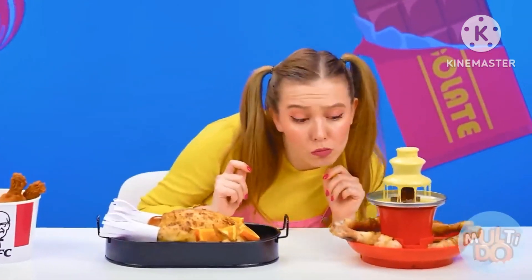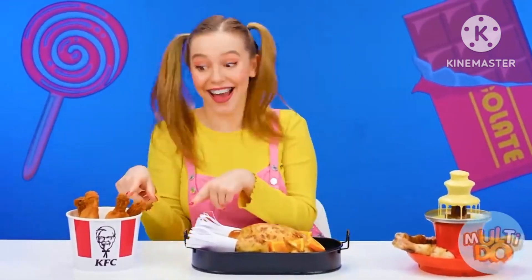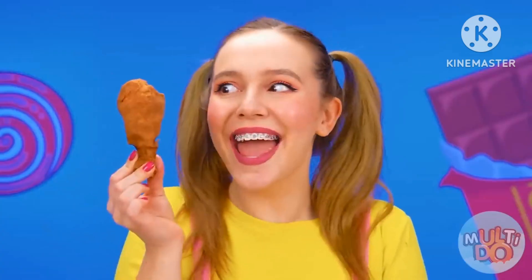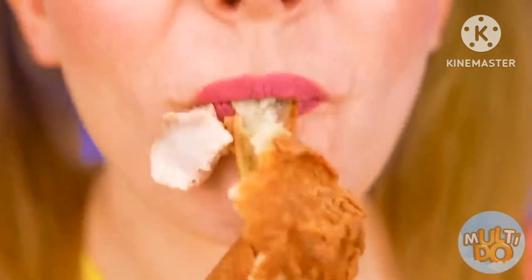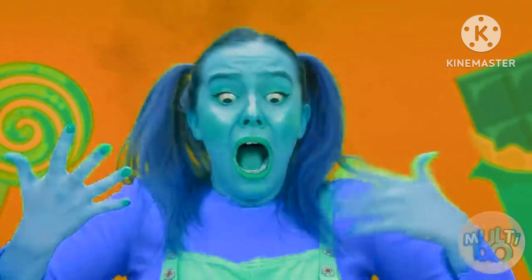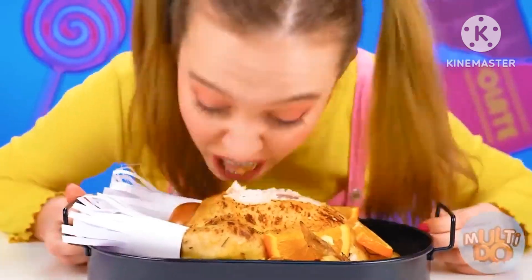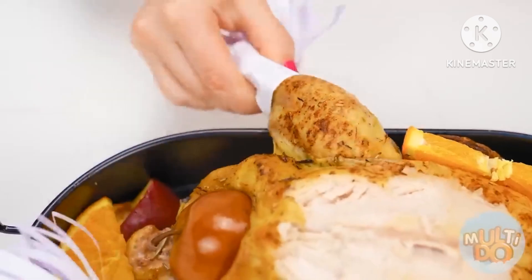Wow, everything is so different. Is that a cheese fountain? Let's start with it. I'll dip it in the sauce. It looks so cool. Wow, and it tastes incredible. Chicken or legs? I'll start with legs. Looks tasty as well. I need some other chicken. It worked out. But grandma's chicken is just so good. I'll try the leg.